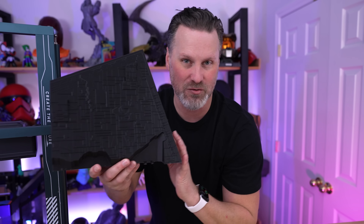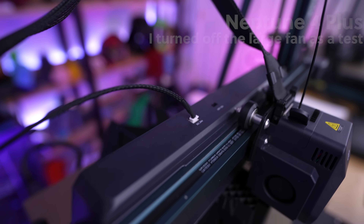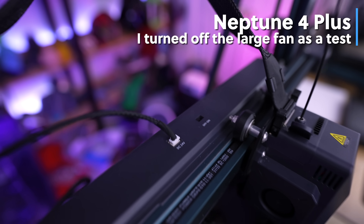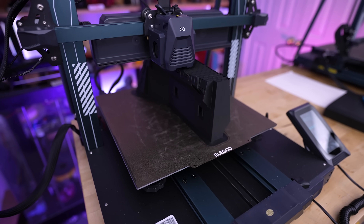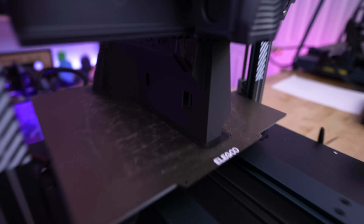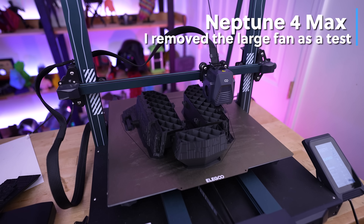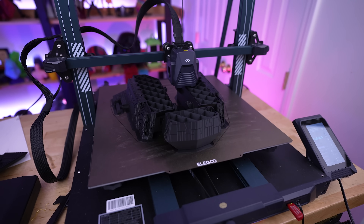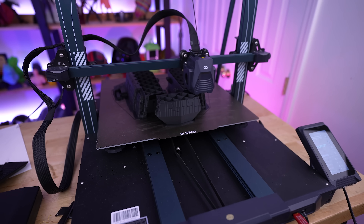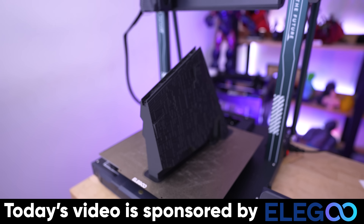I'm also trying something different with these Neptune 4 3D printers that have those huge fans on the back. I saw folks online mentioning they'd turned those off and were still getting really nice-looking prints minus the fan noise. I'm not printing as fast as these machines can go — maxing out somewhere around 150 to 200 millimeters per second — and so far I'm seeing really great results even with the fans turned off.